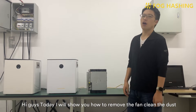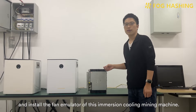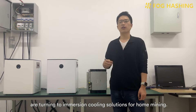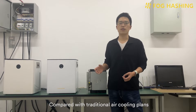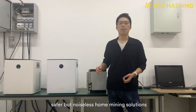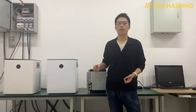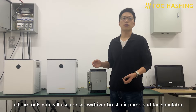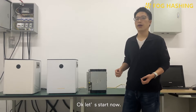Hi guys, today I will show you how to remove the fan, clean dust, and install the fan emulator of this immersion cooling mining machine. Recently we found that many of our customers are turning to immersion cooling solutions for home mining. It's a smart move — compared with the traditional air cooling, the immersion cooling system provides a more stable, safer, less noisy home mining solution, and more importantly, it's easy to maintain. This video will take AntMiner as an example. Other tools you will use are a screwdriver, brush, air pump, and the fan emulator. Okay, let's start now.